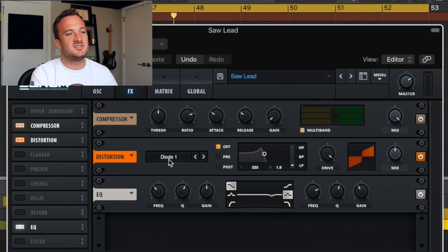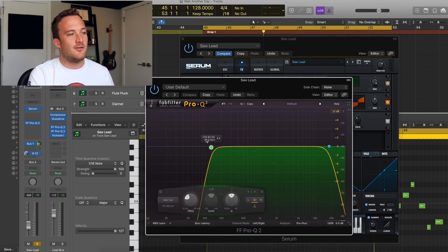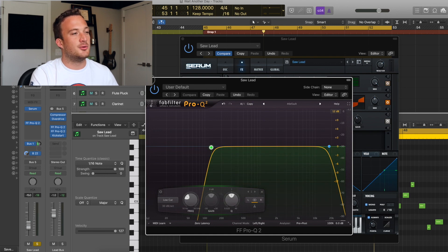Just some multiband compression, Diode 1 distortion, and EQ getting rid of some annoying frequencies around 4000 Hz. For external processing, all I have on this sound is an EQ cutting off the low end, and I'm sending it to a reverb, which I'll go over after I cover all the other leads. The lead bus also has some things on it which I'll go over later.